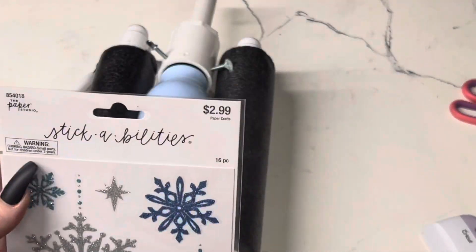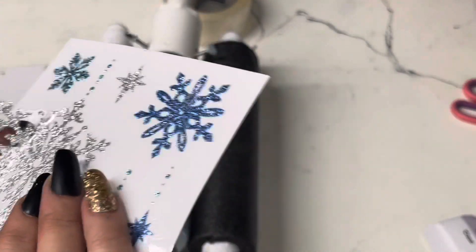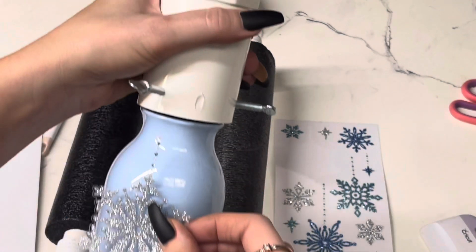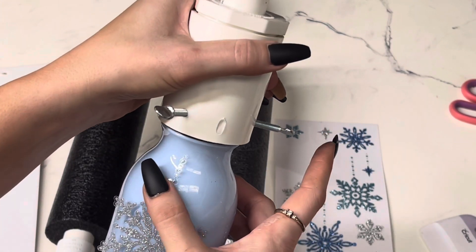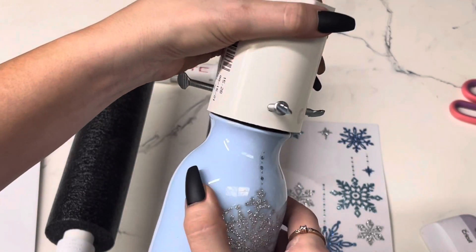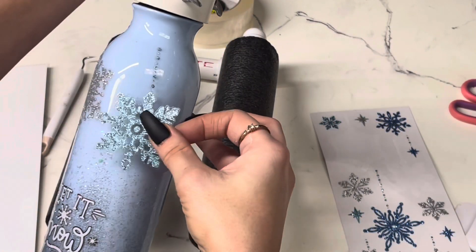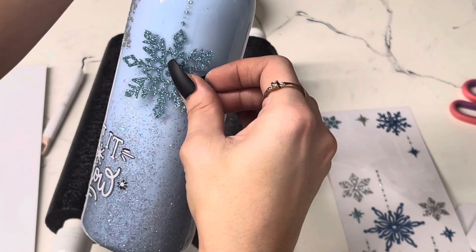Then I got these stickers and they are just so cute. I think these were from Hobby Lobby — I just loved the little glittery snowflakes. I couldn't resist getting these; I didn't know what I was going to use them for, but this cup ended up being the perfect tumbler to put these on. I also love how they kind of have these little gems at the top to look like they're hanging. I just added these around the cup where I thought they would look good, starting with the front and then filling in the back.